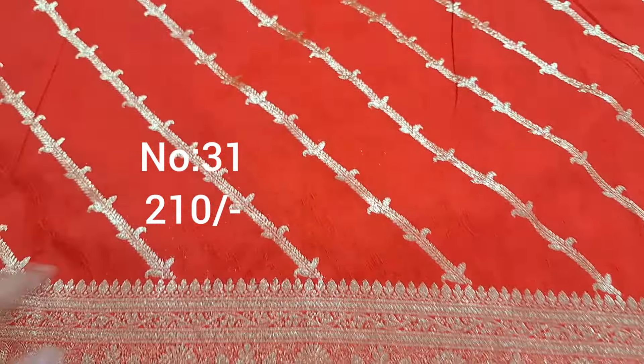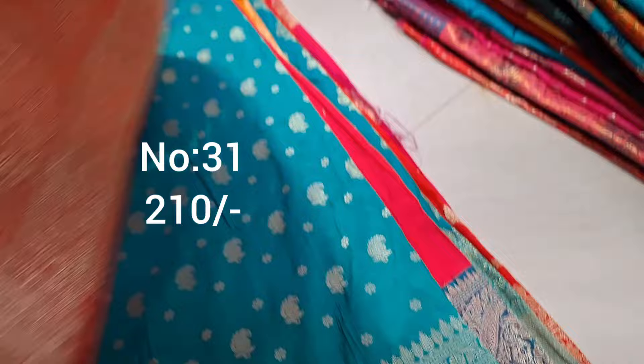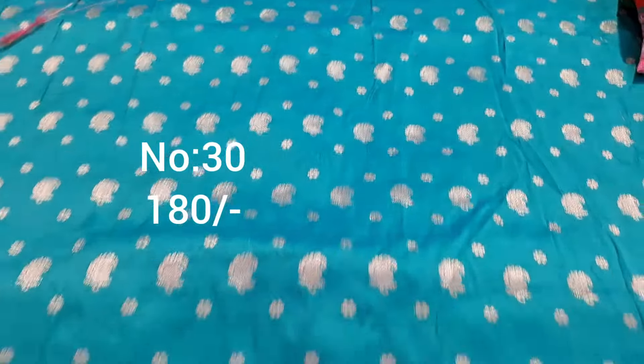Next one, leharia pattern red color with neem jari style — heavy weaving. Beautiful piece with additional self-emboss pattern. Top and bottom same border, heavy piece. Great for blouses. For kids, small skirt is grand. Pallu, price only 210.